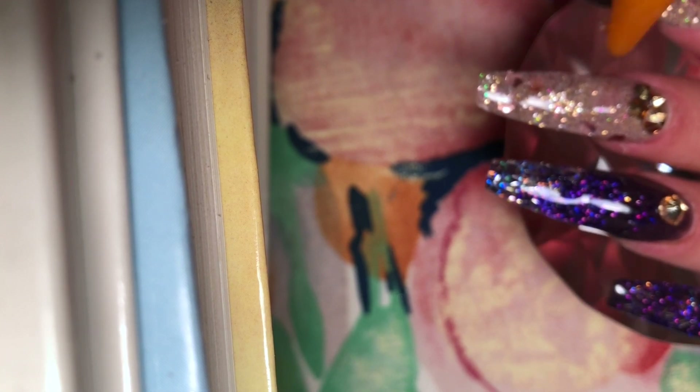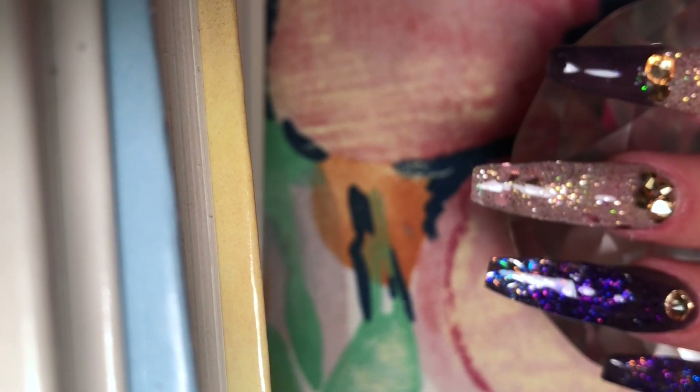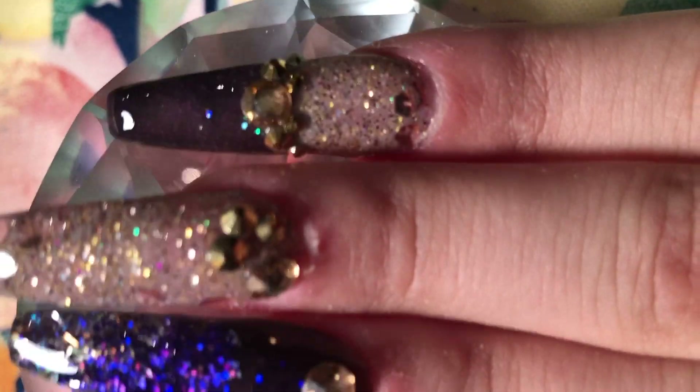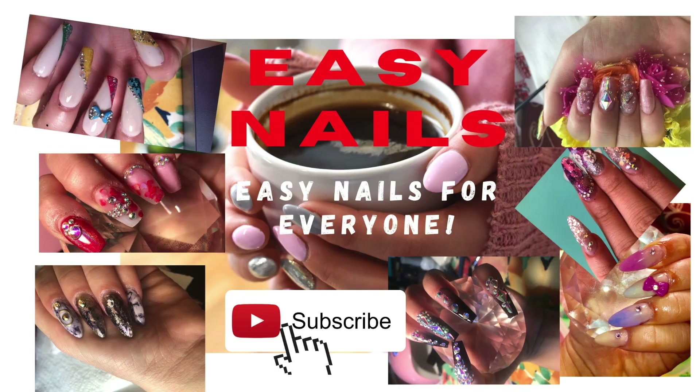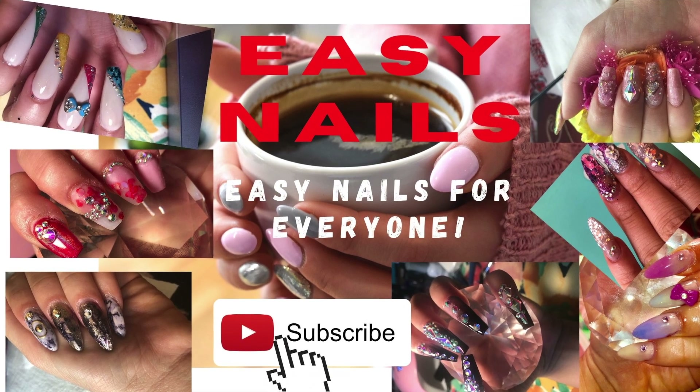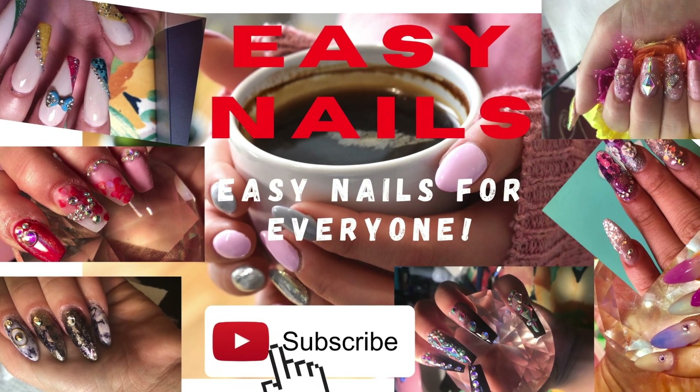Here I'm finishing off my bling application. You can see you have the ability to move around your crystal arrangement because the gel is not cured yet — you have all the time in the world to get that perfect gorgeous look. I hope you enjoy this beautiful purple holographic acrylic nail set. Please let me know if you have any questions, and please comment, like, and subscribe to EZ Nails for more. See you guys in the next one — bye!